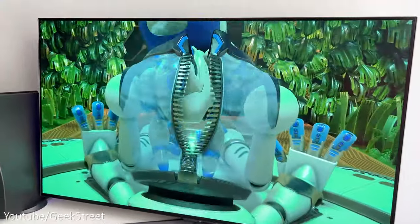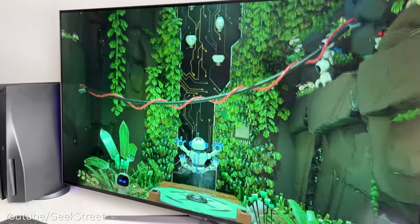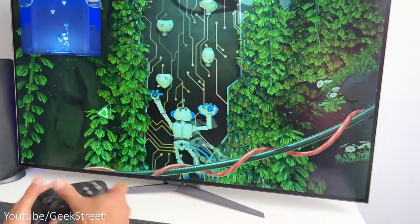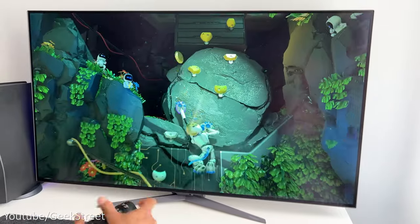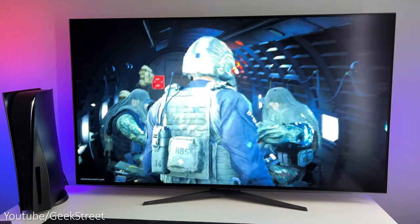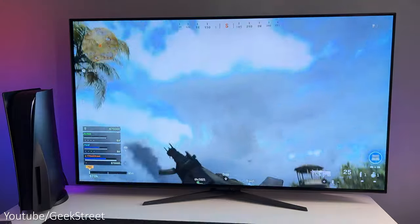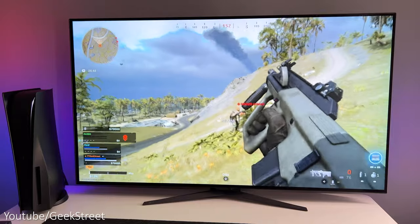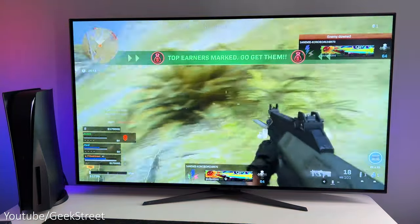Moving on to Astro's Playroom, which is quite a colourful game — the colours and contrast levels are perfect at the resolution of 3840 by 2160. There's no artefacting as the HDMI ports support the full bandwidth of 48 gigabits. Playing Call of Duty running at 4K 120 hertz, the gameplay is stunning with a 1.5 million to 1 contrast ratio, and the icing on the cake is the response time of 0.1 milliseconds — making this the perfect monitor for FPS games.